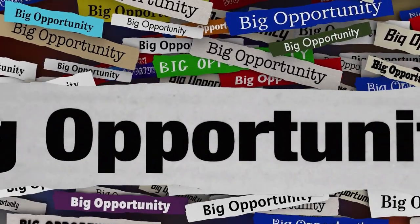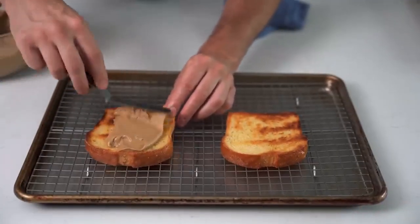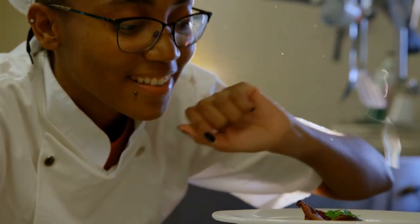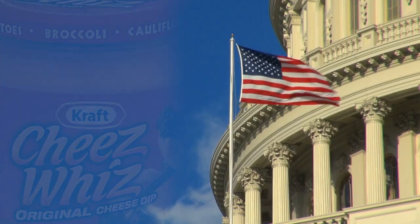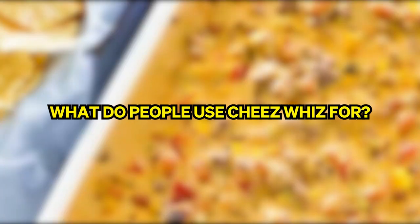So in the 1950s, the Kraft Company saw an opportunity: what if it was possible to create a shelf-stable cheese sauce that could be put on the Welsh rabbit rather than making the sauce from scratch? Home chefs all across the UK would celebrate this time-saving hack. So in 1952, a food scientist at Kraft named Edwin Treisman invented Cheez Whiz, and it quickly became a success. Only one short year later, the cheese in a jar came to America.